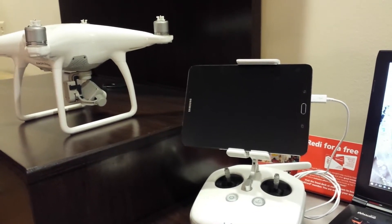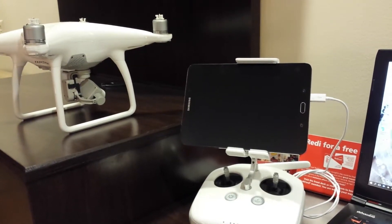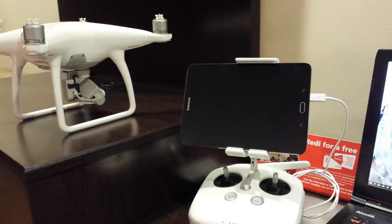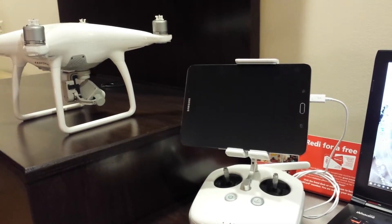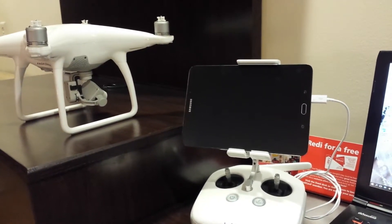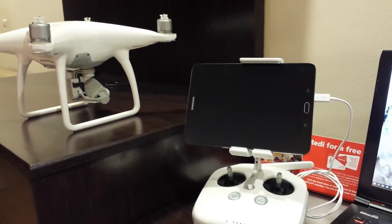I tried the Tab A 8 inch. It was great, but some of the functionality did not work with the DJI Go app. I could not post a video right from the tablet, from the downfeed video, and the signal strengths were not coming up into the DJI Go app.